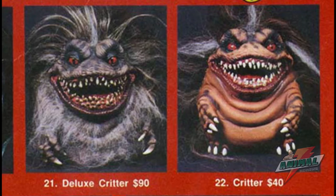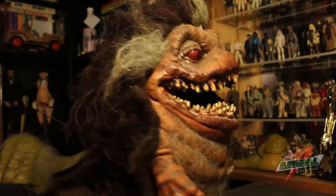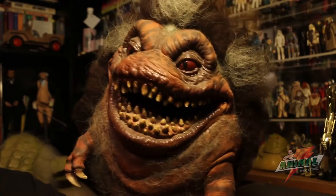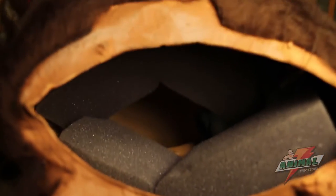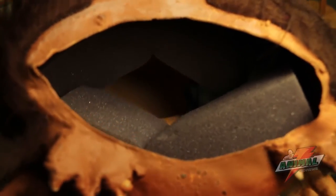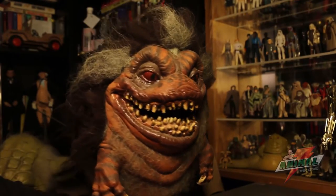As you can see in the video, it's pretty lifelike. It is a puppet and it is a bit spacious on the interior. If you look at the interior here, I added a bit of foam just to give some pressure against the back of your hand while you're operating it.